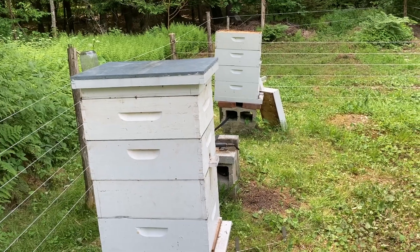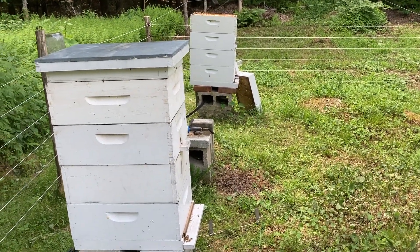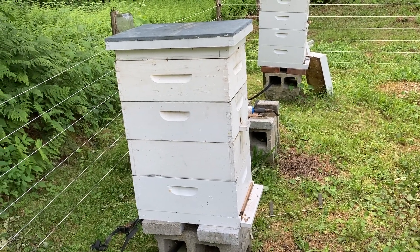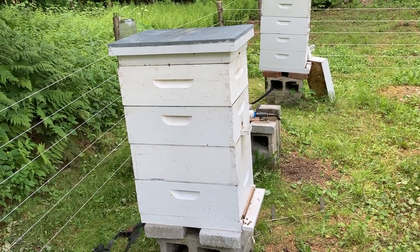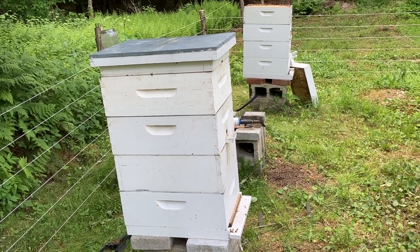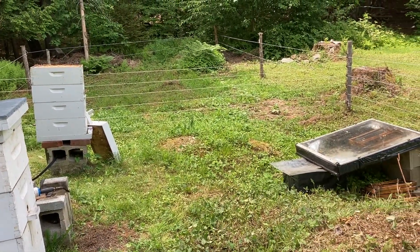Good day in the bee yard — no stings, no one was aggressive. Super, super chill bees today, so that's a great sign. A little concerned about those Italians — not much stores built up in there yet, and low in numbers — but we'll see how they go. It's a great sign. Thank you.